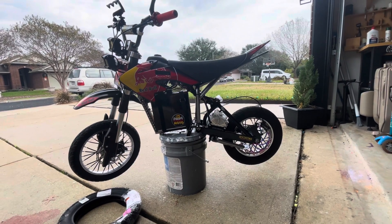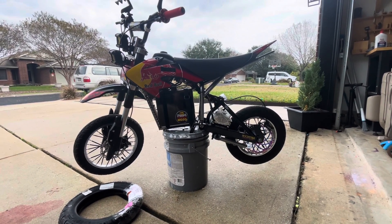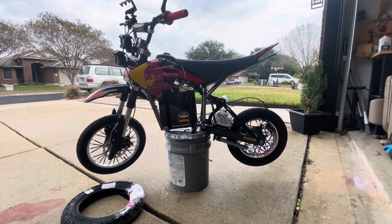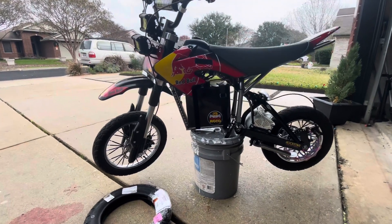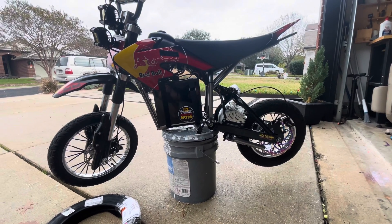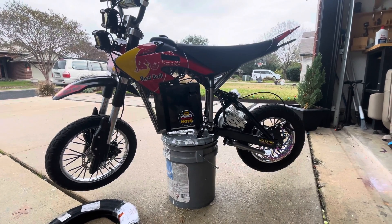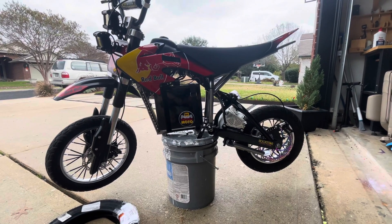Here it is. This bike has got the name of Street Queen, just because she's street only — no dirt for this one. I got a lot of interest in the bike when I posted some pictures of it, with questions about the battery and the forks primarily.